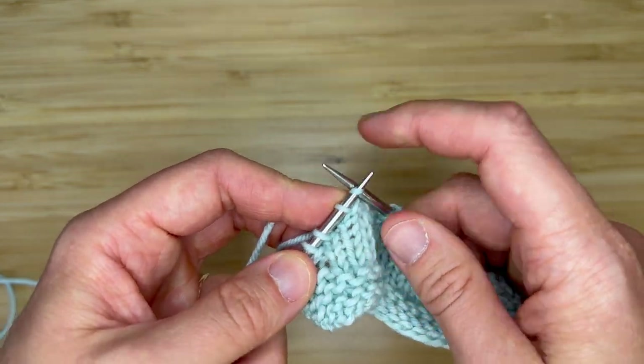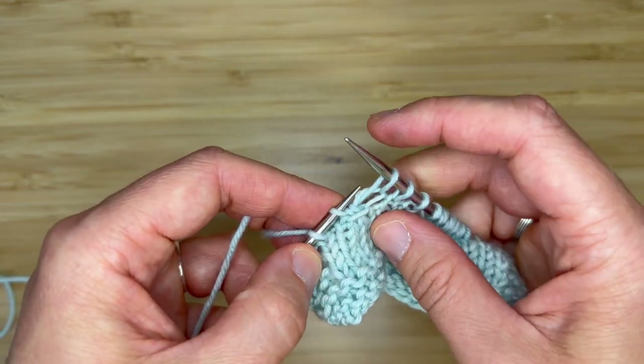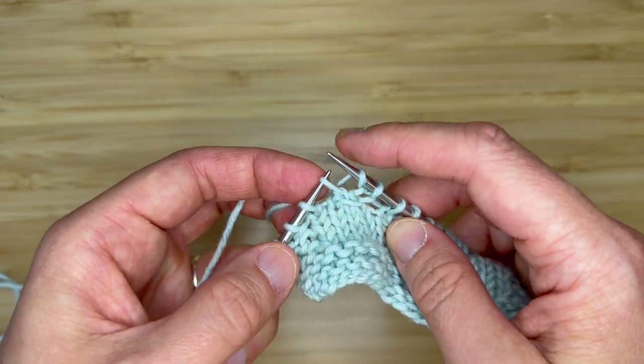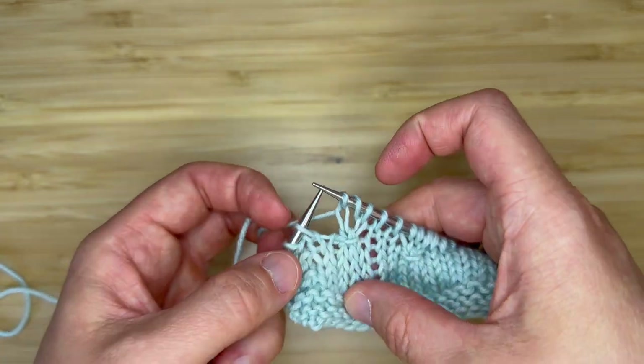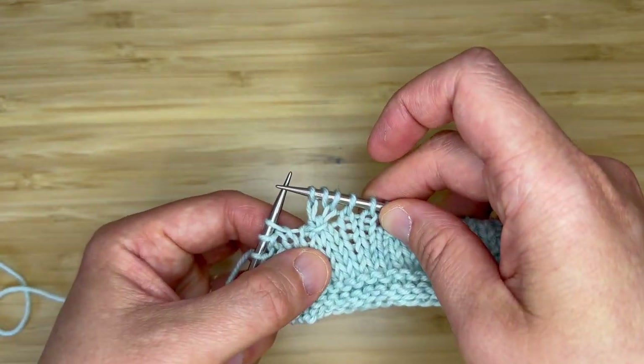Now I will knit one stitch, yarn over one stitch, and knit one stitch. And we've just worked a right knot stitch.